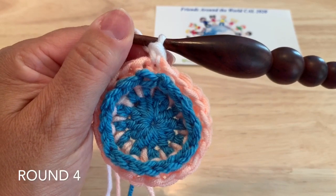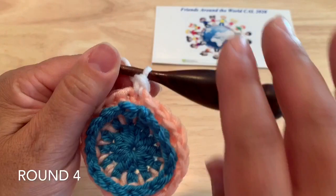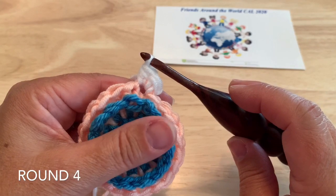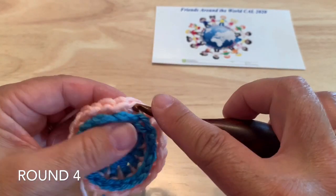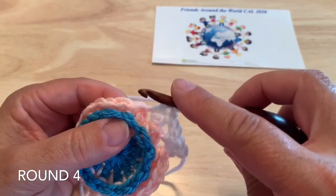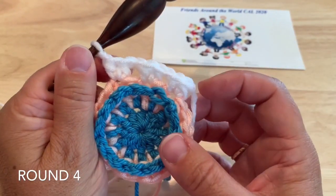You should have 12 double crochet and 12 back post single crochet. Round four: starting with a new color, start with a standing half double crochet in any of the double crochet from last round. If using the same color, chain two which counts as a half double crochet. Work a second half double crochet into the same stitch, chain one, skip the back post single, and into the next double work two half double crochet — chain one, skip the back post single, and so on. Work two half double crochet in each of the double crochet, chain one, skip the back post single, working that around and joining to our starting stitch.